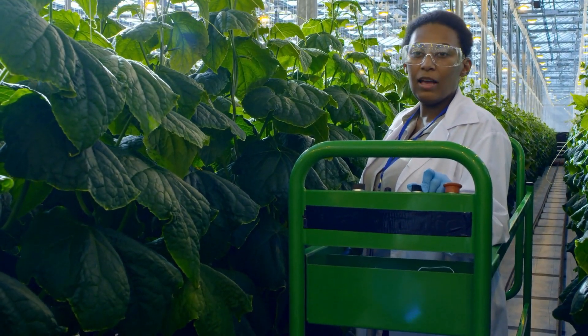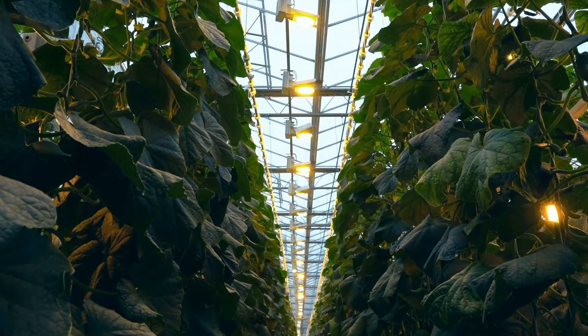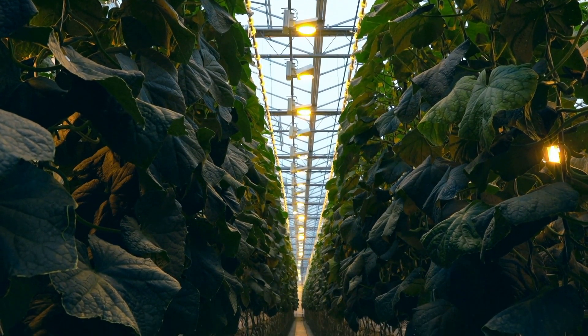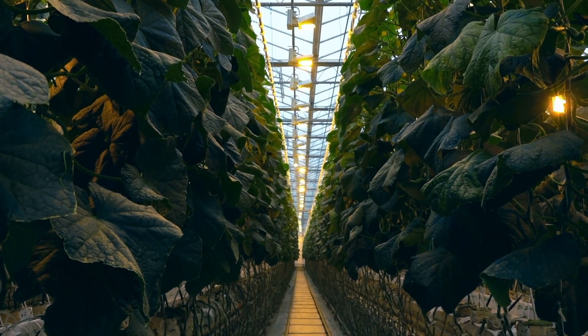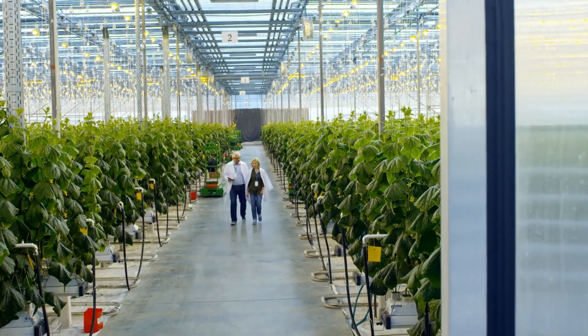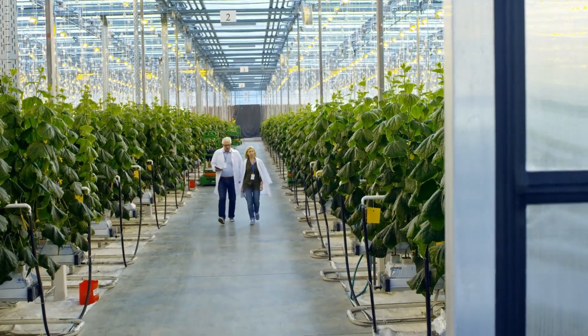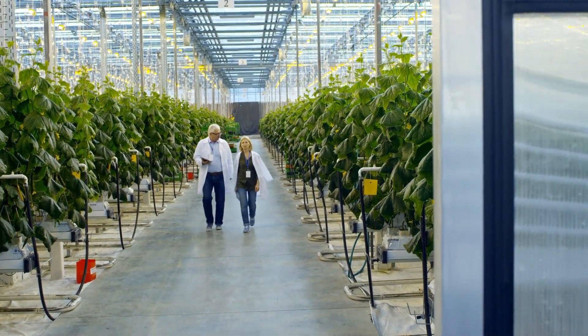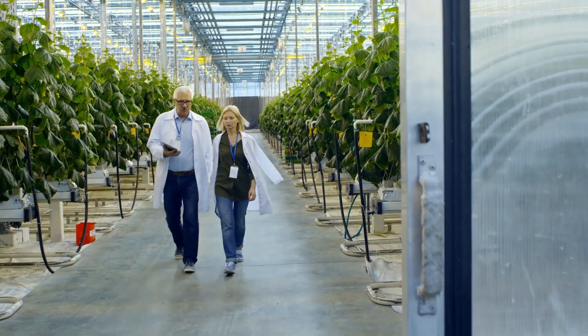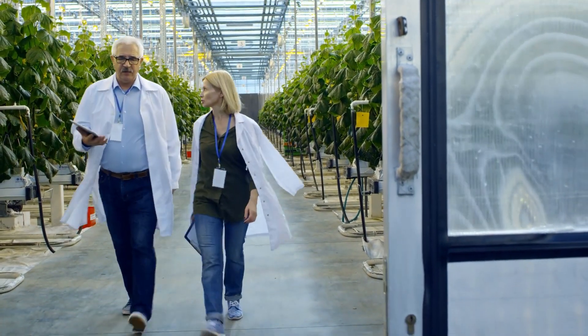7. Support and Trellising. Depending on the cucumber variety and space availability, you can choose to trellis or support the plants. This helps save space, improves air circulation, and keeps the fruits off the ground, reducing the risk of rot and pest damage. Install the support system at the time of planting or shortly after to avoid damaging the roots later.